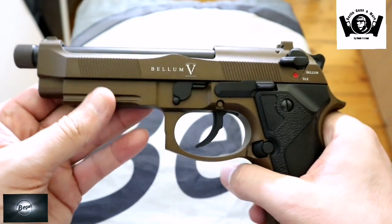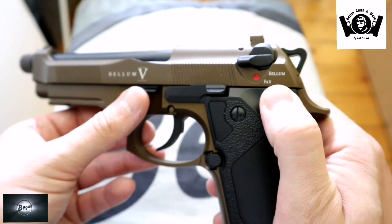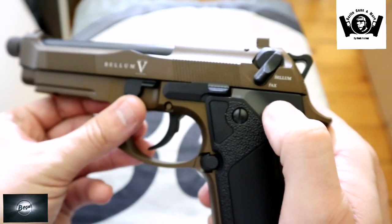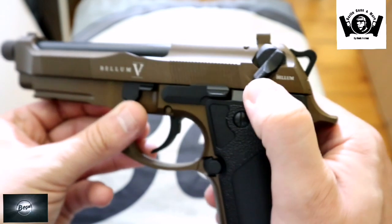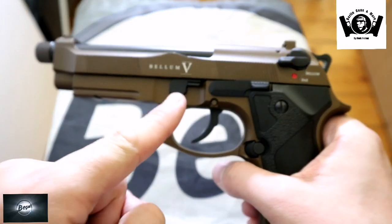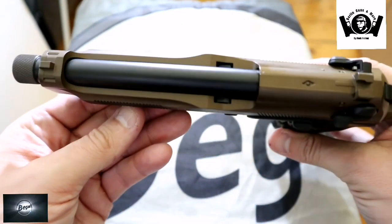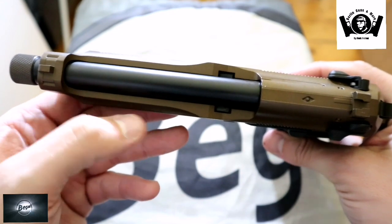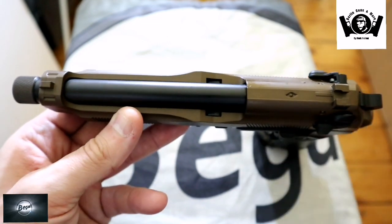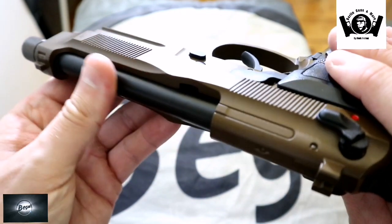Drehen wir das Ganze mal um – dann haben wir auf der Seite des Schlittens nochmal "Bellum" stehen. Und hier sehen wir auch das schön nochmal. So wäre sie jetzt schussbereit. Die Sicherung steht auf "Bugs" für sicher, und auf "Bellum" könnt ihr losballern. Schlittenfanghebel aus Metall – und wenn ihr die Waffe zerlegen wollt, ist das ebenfalls aus Metall gefertigt. Der Innenlauf ist schön in Schwarz gehalten, passt auch sehr sehr schön zu der bronzefarbenen Waffe, wie ich finde.